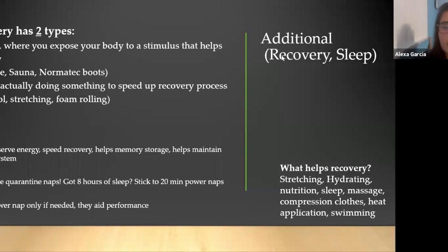Recovery and sleep are super overlooked. Recovery has two types: passive, where you expose your body to a stimulus that helps recovery — massage, sauna, NormaTec boots; and active, where you do something to speed up the recovery process — a light jog, going in the pool, stretching, foam rolling. Sleep helps conserve energy, speed recovery, helps your memory storage, and helps maintain your immune system. Limit your quarantine naps — if you already got eight hours of sleep, stick to 20-minute power naps only if you need them, because if you truly do need them they will aid your performance.